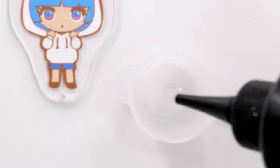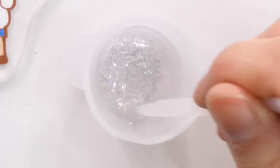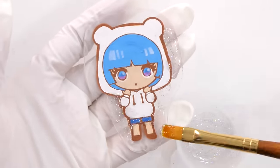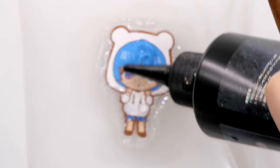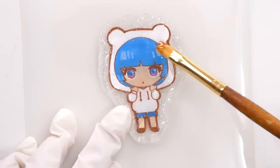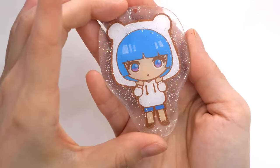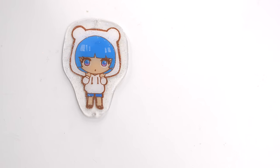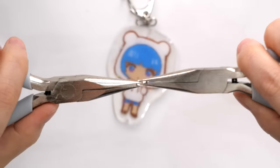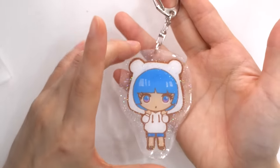To make it extra cutesy, I decided to add a layer of glossy resin with holo sparkles. I mixed the holo sparkles into the resin and layered it on top, trying to avoid covering the drawing. When you use resin, don't forget to put gloves on and open the windows because it can cause allergic reactions in the long run. I opened my window for ventilation. Now I'm putting it on the key ring — it's going to be so cute!